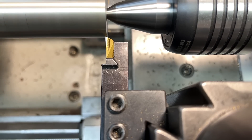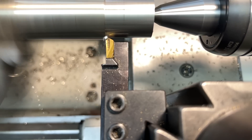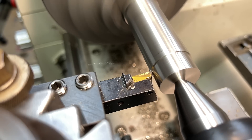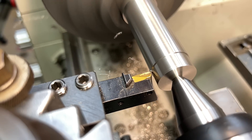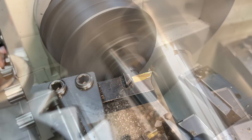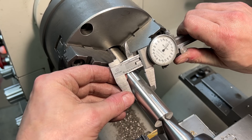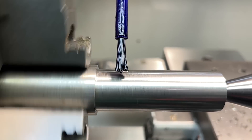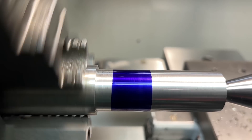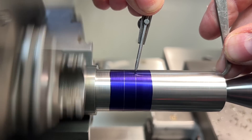Nothing is written in stone at this point, and throughout the entire process I'm going to be adjusting and slowly working the part into shape until I get something that basically feels right for what I'm after. Here I'm just laying out basic features like the overall length and where I think I want the taper to end based on my drawing, but if these don't feel right to me as they begin to take shape, I will make changes on the fly.